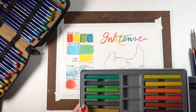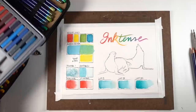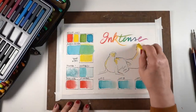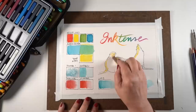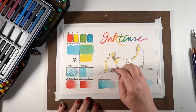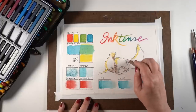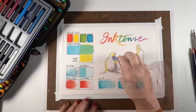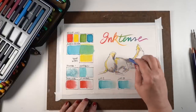I wanted to show you Inktense blocks, because you may be confused when you see those — what are they for? They are basically an Inktense pencil in a stick form, and you can put more color down all at once. If you're doing something with a heavy sketch, you could use these easily. You can also take the little wells in a palette, crush up a small chunk of them, mix with water, and make paint out of it — bright, bright paints. You could also do that with pencil pigment, putting it into some water to make your own colors.